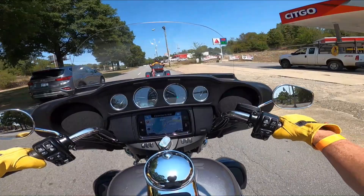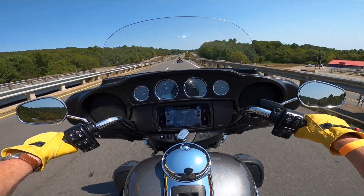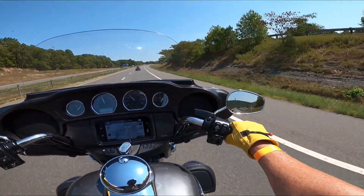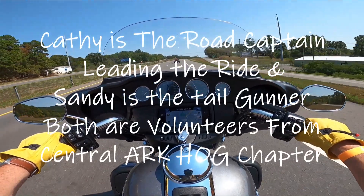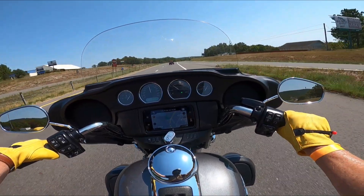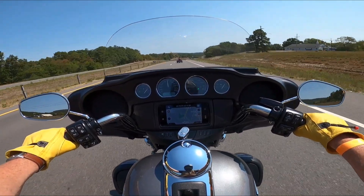I hit it — I tend to hang to the sides too much, I can tell that already. This is the second time I've been on a trike; this is a Tri-Glide. I believe Sandy is the road captain behind me. I'm just trying to pay attention to everything, trying to stay a good distance from her. This is very comfortable.